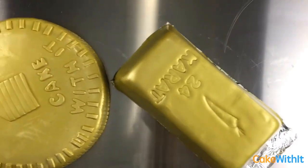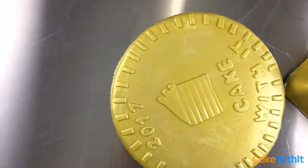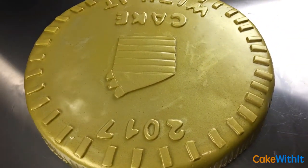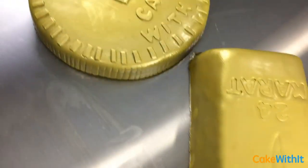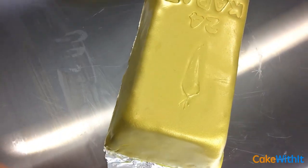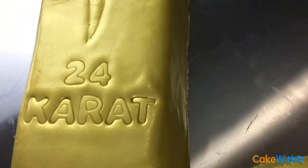And there you have it — a gold coin and a gold bar. It looks real, it's shiny, it doesn't even look like a cake. Don't forget to share this video, subscribe, and like to help us get to all the subscribers we need. I can't wait to show you the next cake.